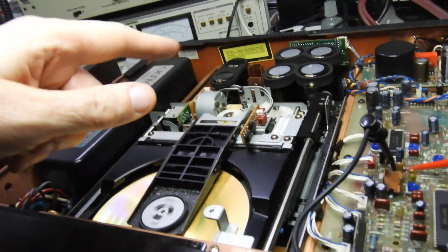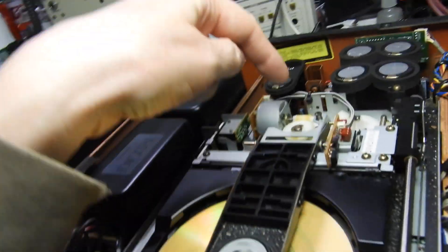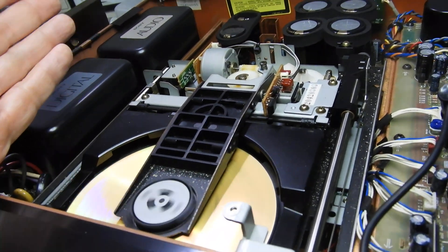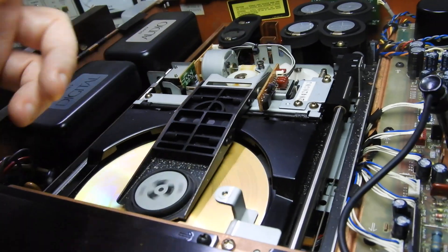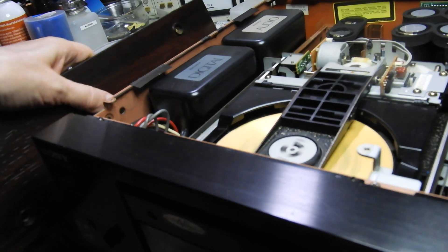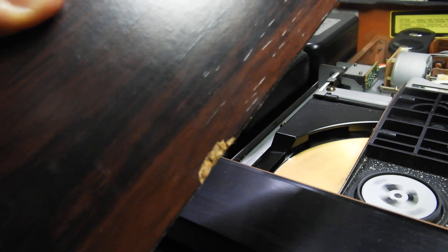The overall unit is in very good visual condition. Technically, the belts will need to be replaced and the grease looks a bit yellowish, so all that needs to be cleaned. Of course the micro switches or limit switches will need to be cleaned too.